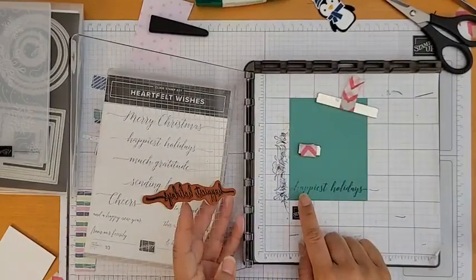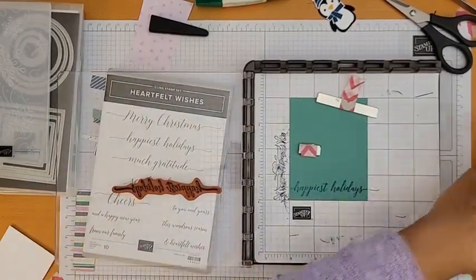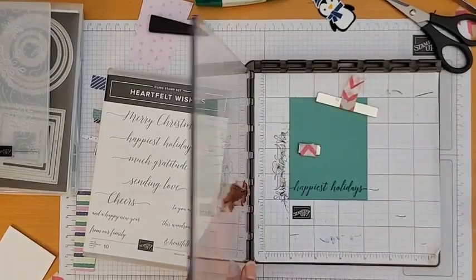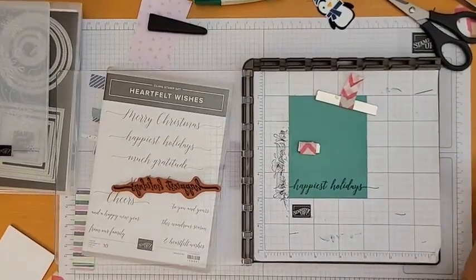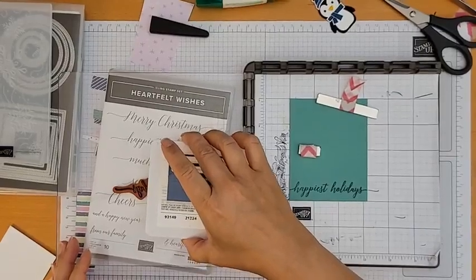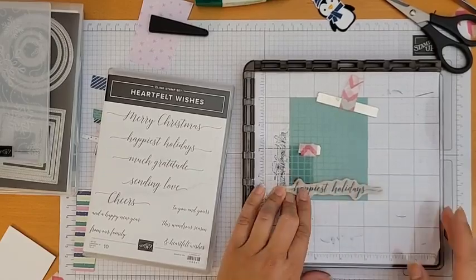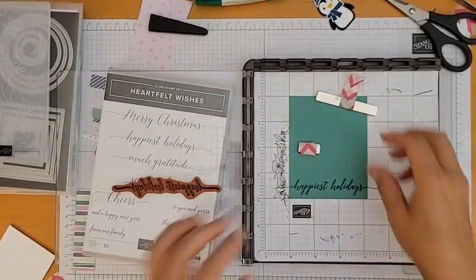I noticed it didn't stamp evenly on one side — because I'm using the Stamparatus I can just press it down again and re-stamp. I need a little more ink on that side. Stamping again — that's looking better. Good, I'm happy with that. Cleaning off the stamp and plate.